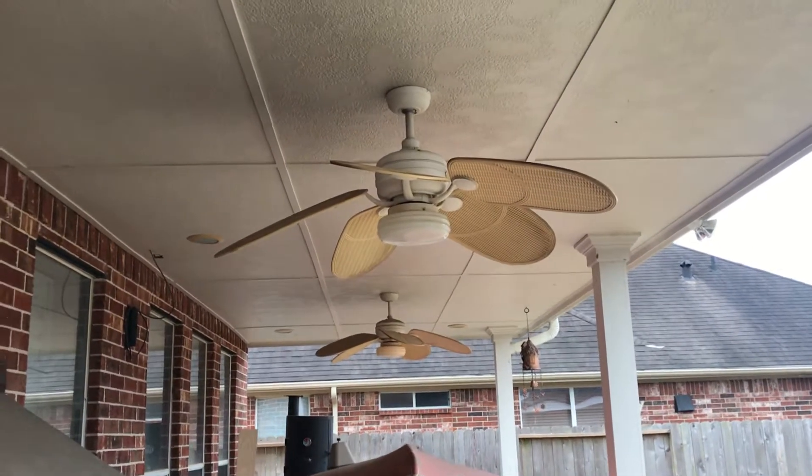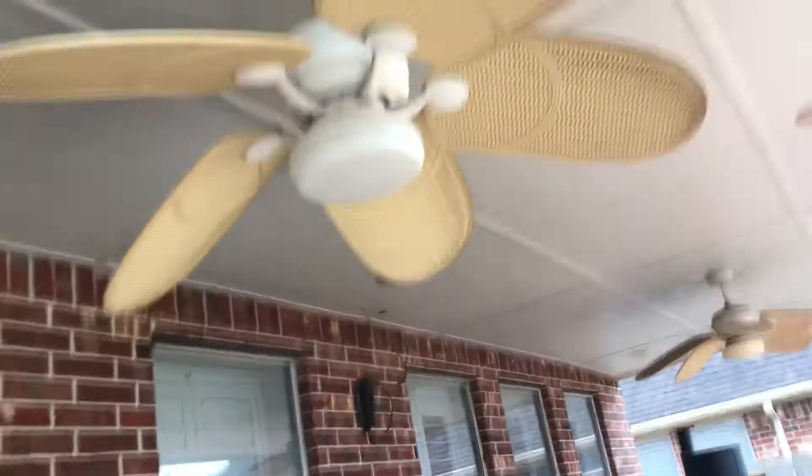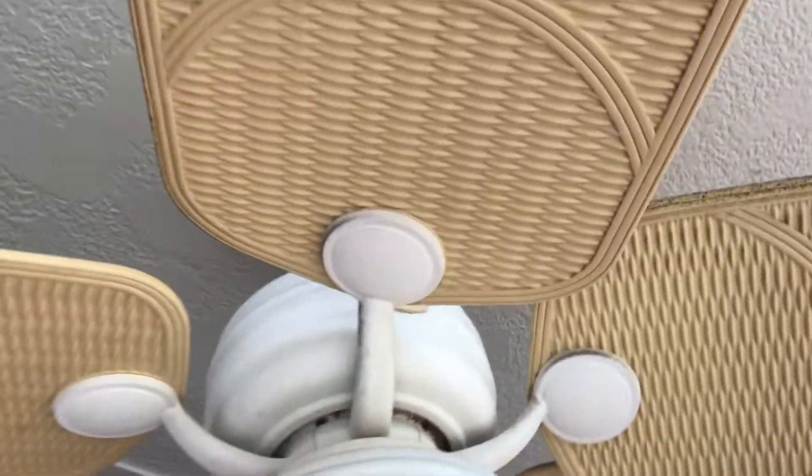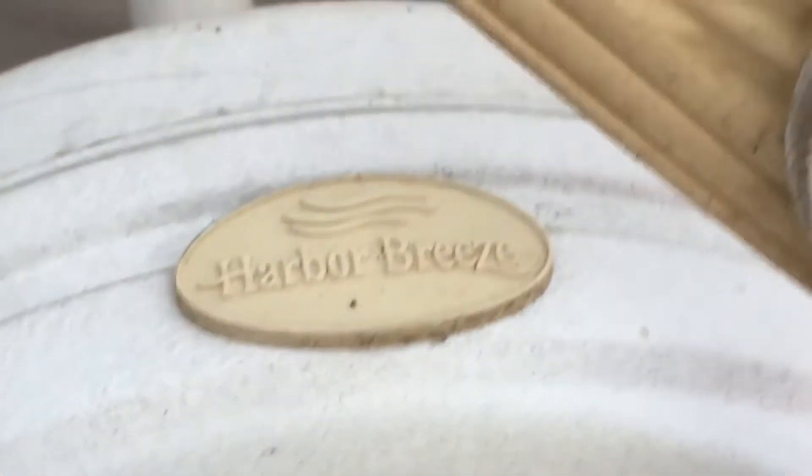Alright, hey guys, here are a couple more fans in my house. These are the Harper Breeze Martinique fans that are out on my back porch and they were here when we moved in.